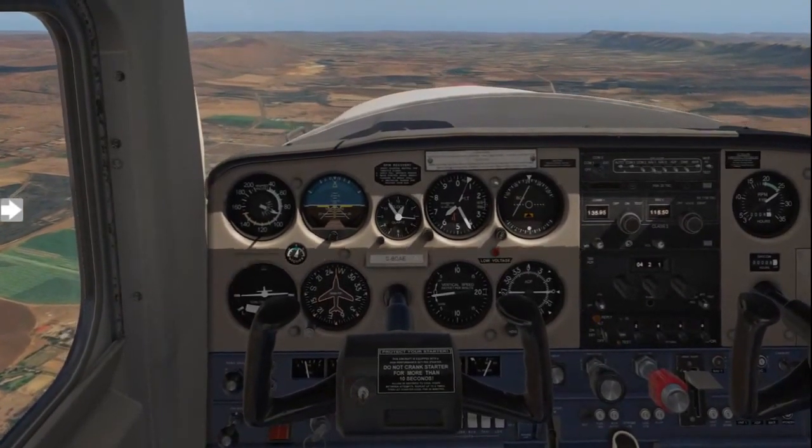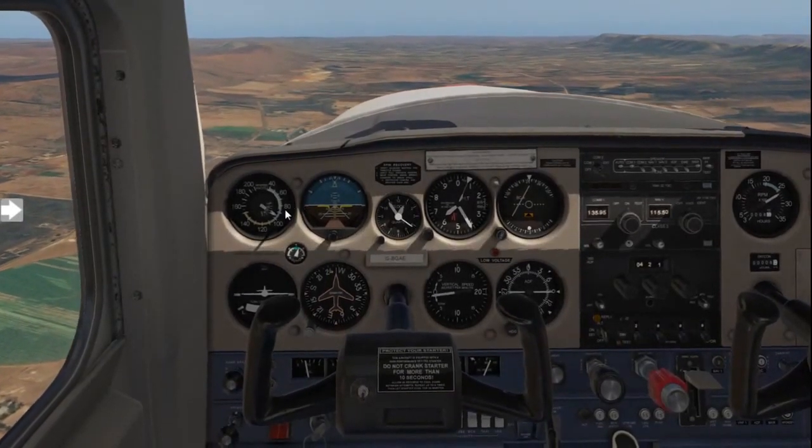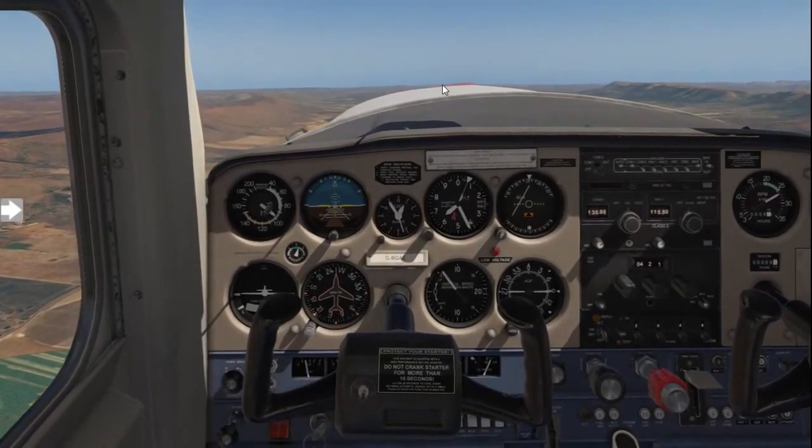This is to allow the RPM to increase as well as your airspeed. Once the airspeed has increased, we'll gently raise the nose just above the horizon.